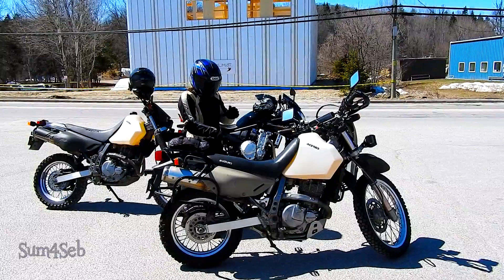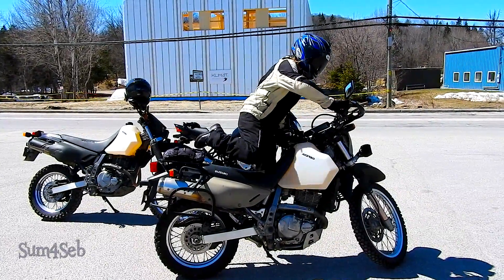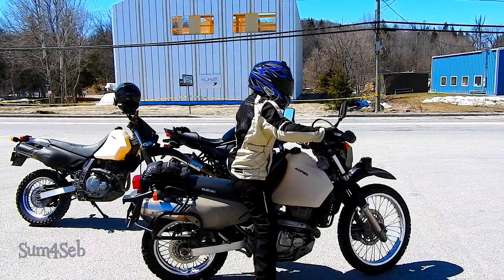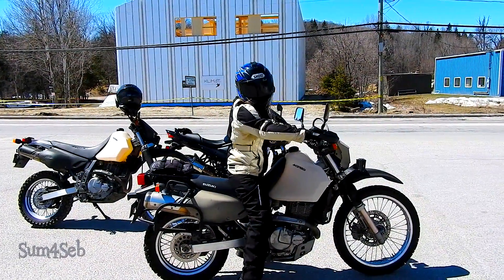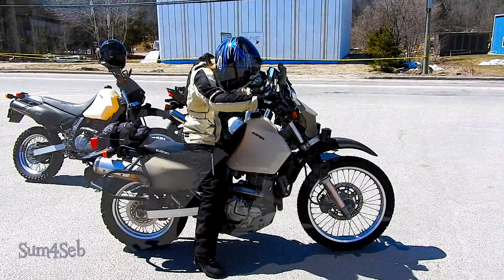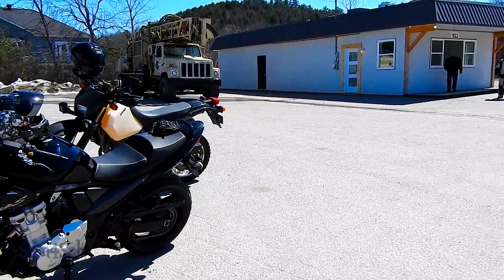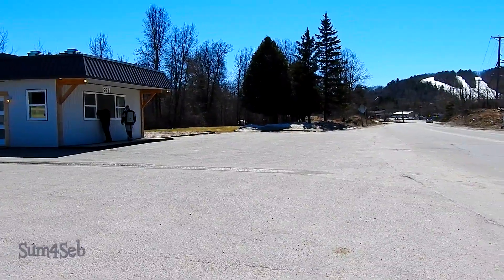First ride of the season, April 22nd. Got Summer a new seat — it's the Jowl Suzuki Low Jowl Seat and she's doing a lot better with it now. Lowered another inch, she can touch on both sides now and it's a bit more comfortable. It is gorgeous out today. They said 13 but I think it's closer to 17 degrees right now.